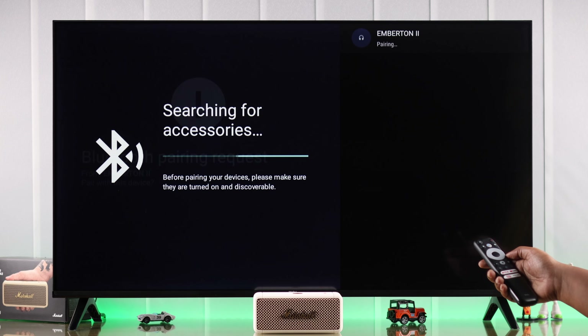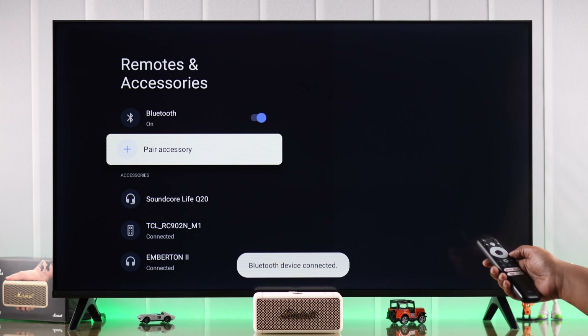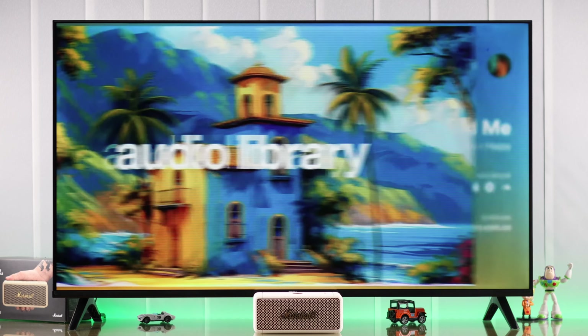After a while, when Emberton's name pops up, select it by pressing OK on your remote, then select Pair and confirm the pairing process. Your Emberton 2 is now paired to your smart TV — you can go ahead and listen to music or whatever you like using your Marshall Emberton 2 as a Bluetooth speaker.